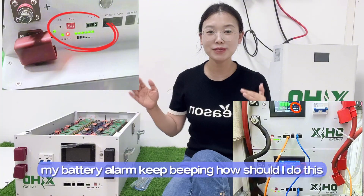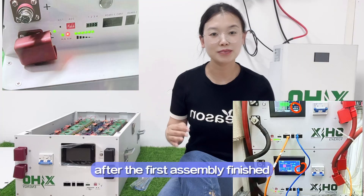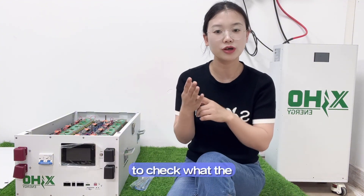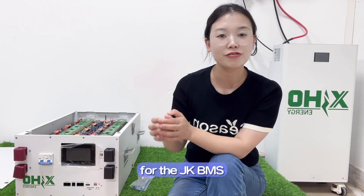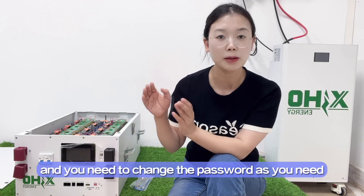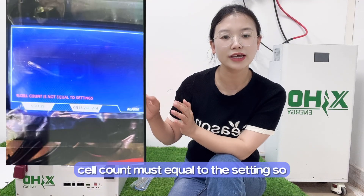My battery alarm keeps beeping — how should I handle it? Please calm down after the first assembly finishes. Carefully check the alert content on your JKDMS app to see what the detailed problem is. Generally, the alarm means the JKDMS needs you to change the password. The original password is 123456 and you need to change it as needed. Also, if you see a message like 'cell count must equal to the setting,' it means you need to change the number of series.